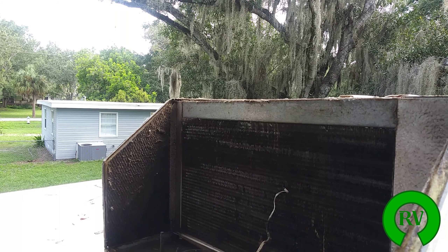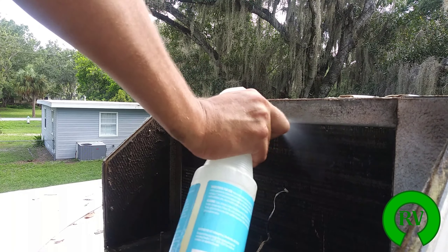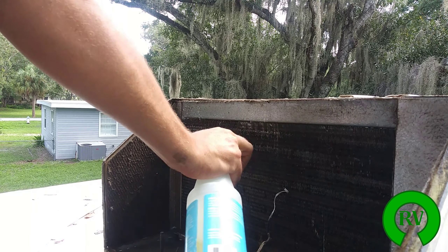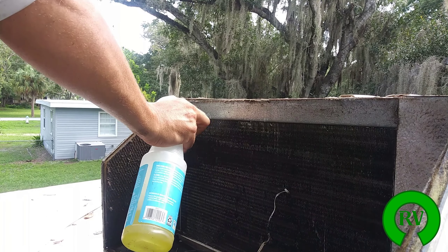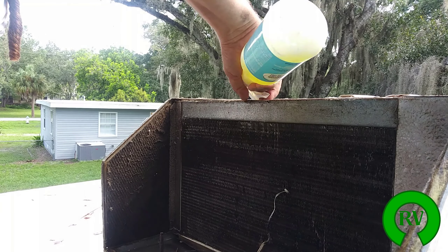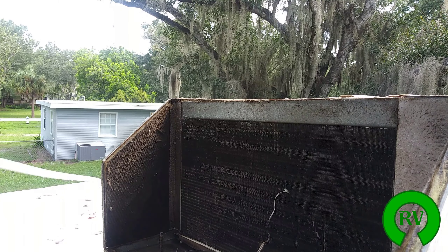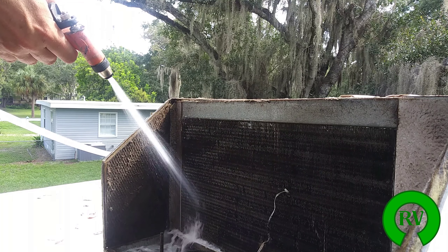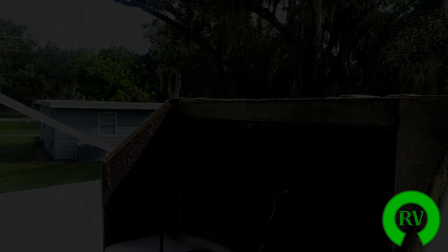Put a rag underneath there — a little bit's gonna come in. All right, now that you're done cleaning the evaporator and the condenser, here's a little bonus something I like to do.